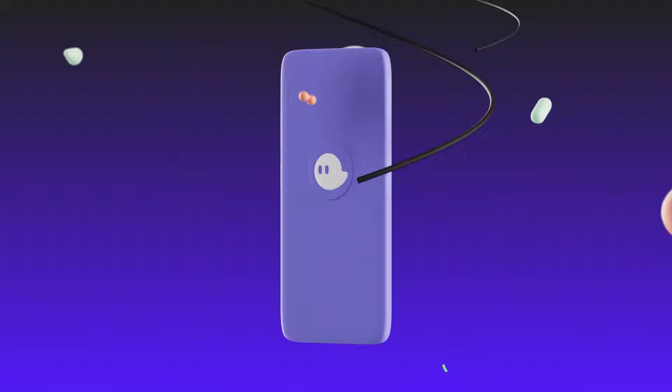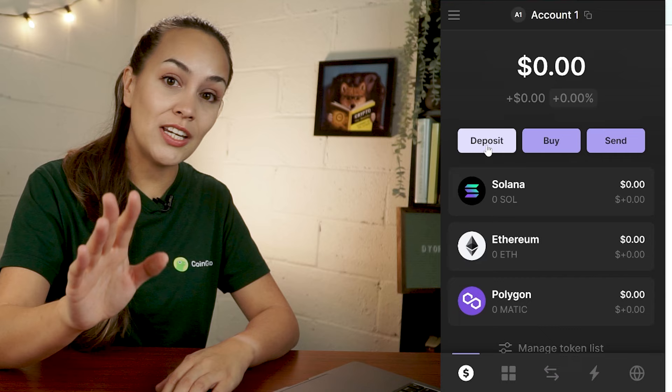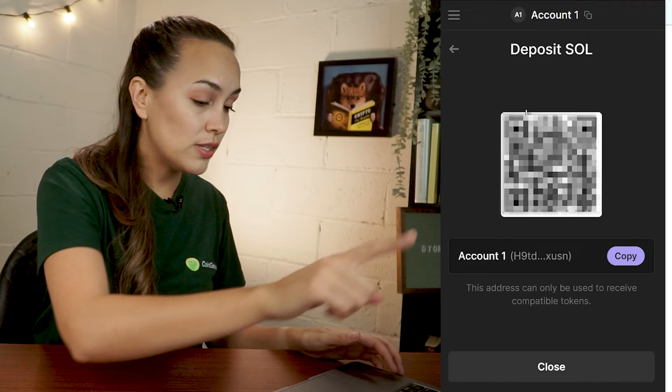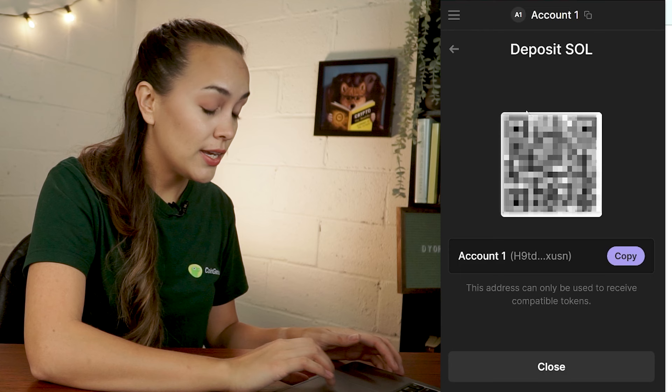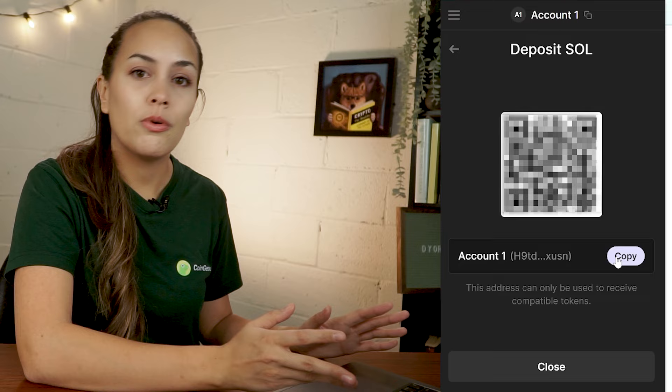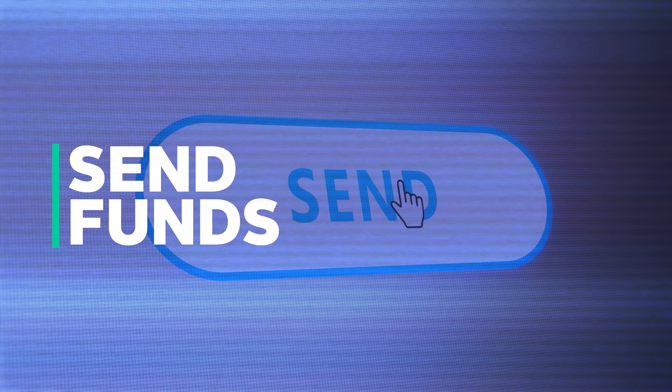To transfer funds from another wallet or exchange, click on the Deposit button, and then search for SOL, ETH, or MATIC, and select the token. This will display the deposit address and its corresponding QR code. There's also a copy button so that you can copy the address easily to wherever you're sending funds from, whether another wallet or from an exchange.